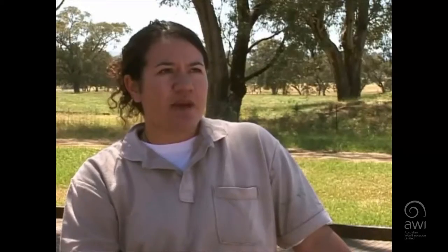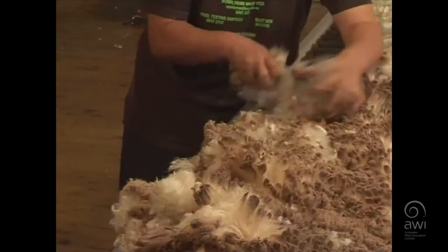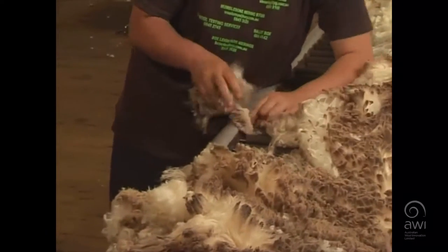The third role is being on the table, making sure all the skirtings are taken off as efficiently and effectively as you can.